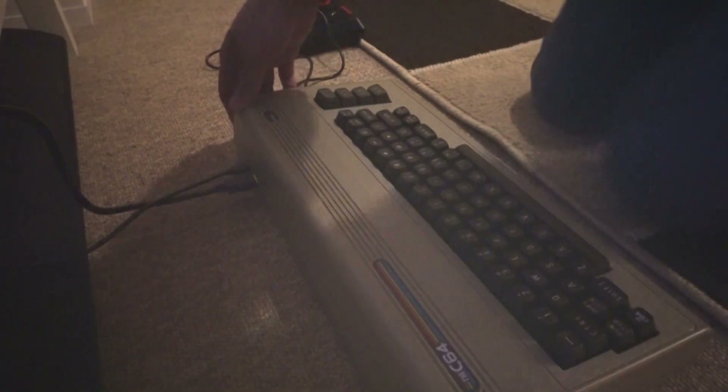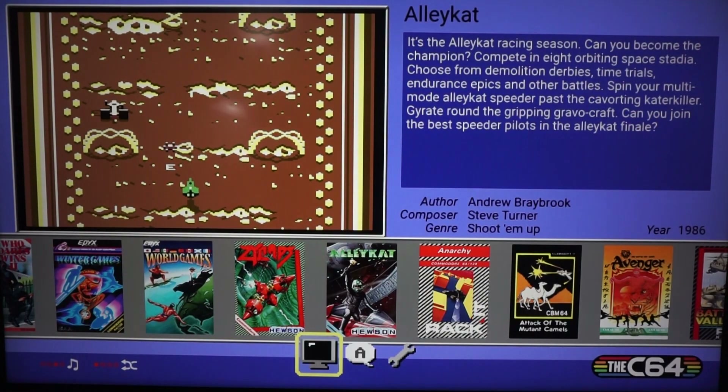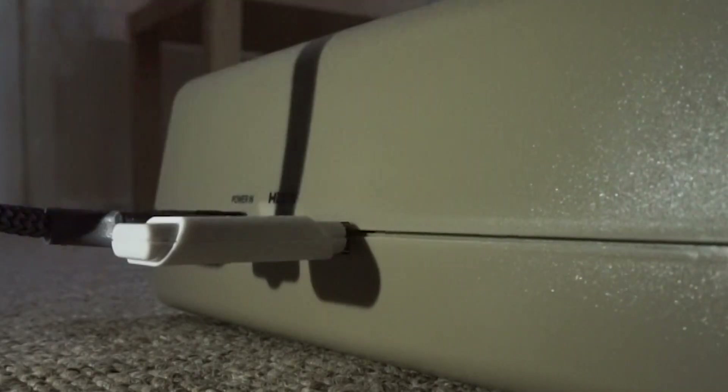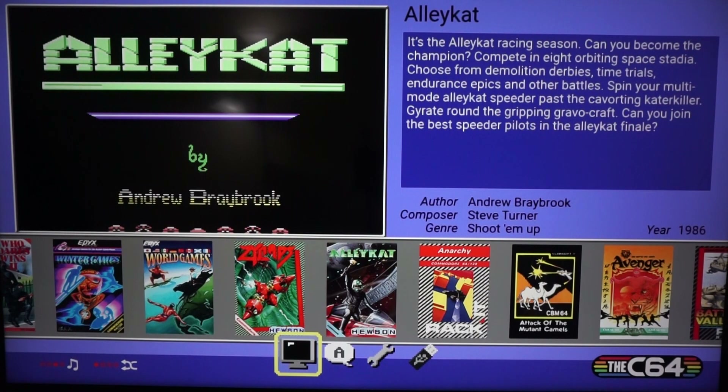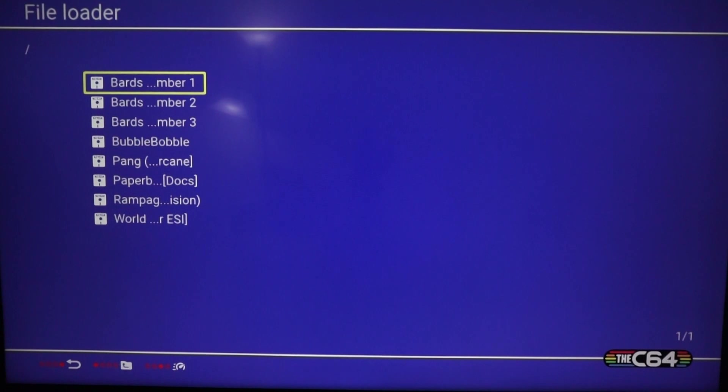We can go downstairs, plug the C64 back into the big screen TV, and see if these games run well. Let's power this thing up — there we go, back to the main menu. We'll plug in our USB drive into the back USB socket, and at the bottom we get the USB pop-up. Clicking that brings up a list of all the files on the memory stick.